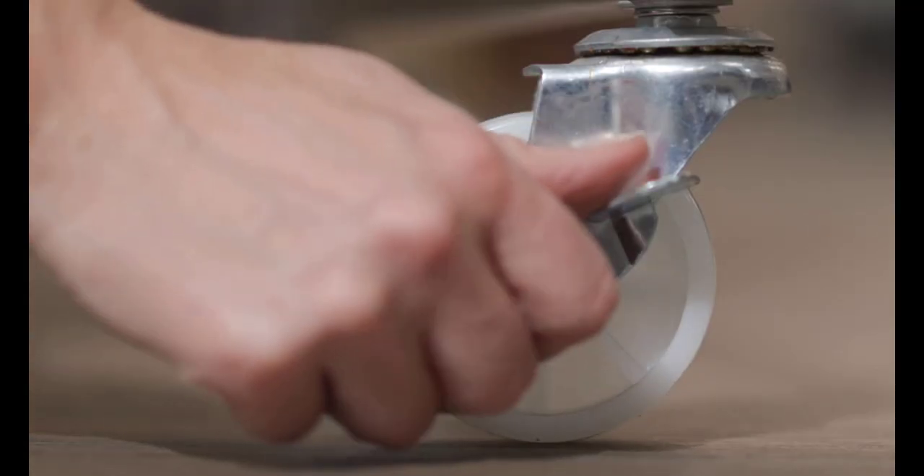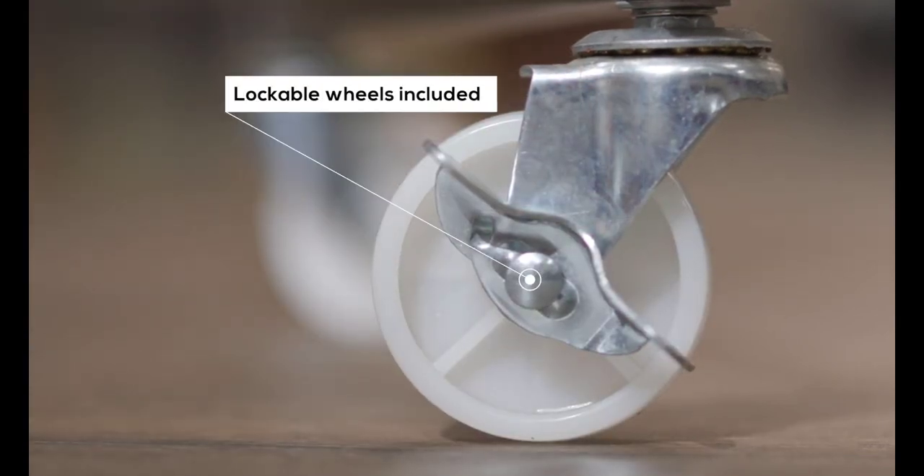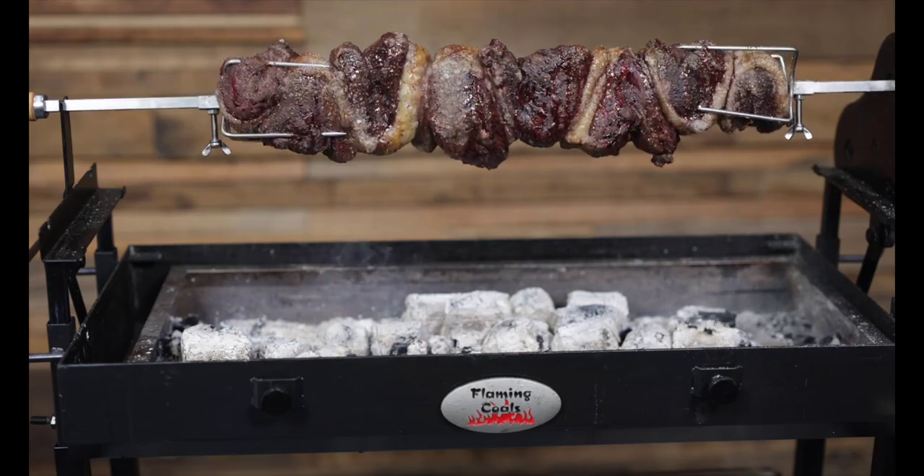The spit comes with wheels, making it a one-person job to move. The lockable wheels lock your Cypress spit in position and ensure that the only thing moving while cooking is your meat.